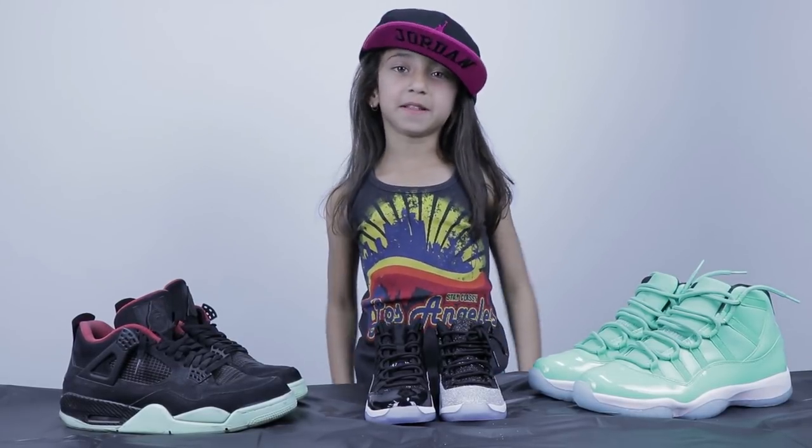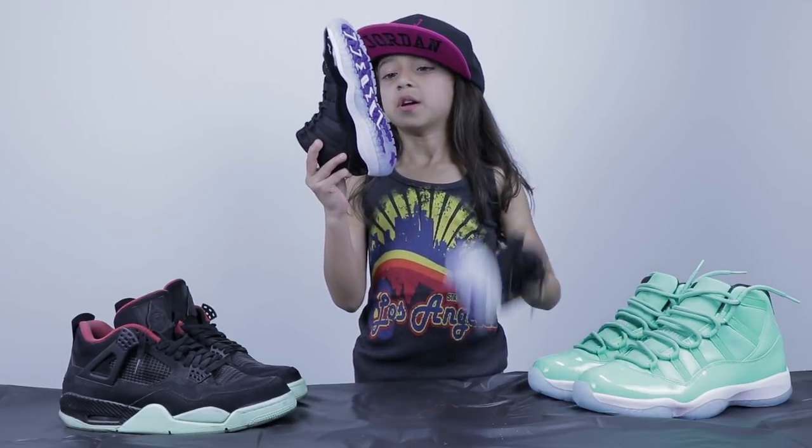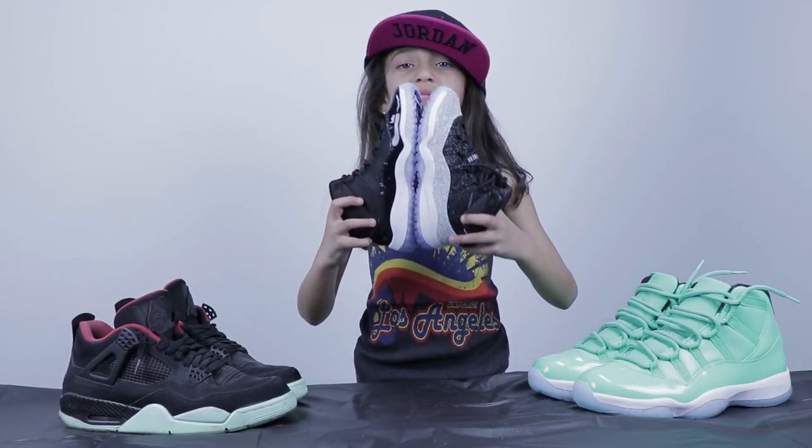What's good everybody? This is Lilith from Feel Good Threads. Today I'm going to be making these Michael Jackson bags.